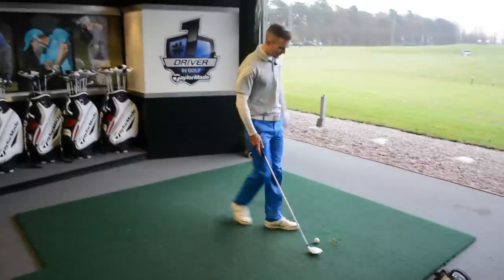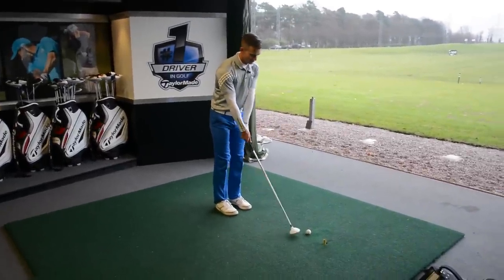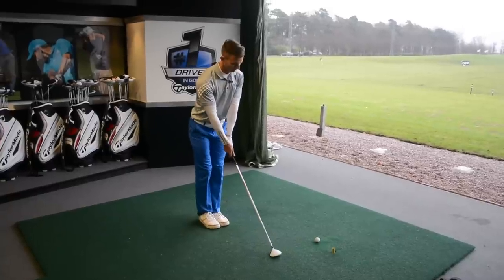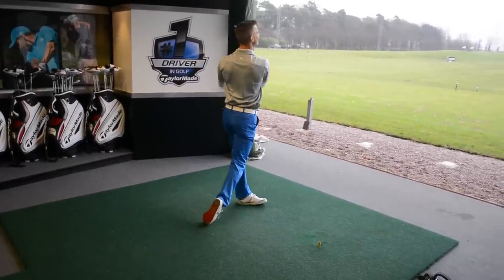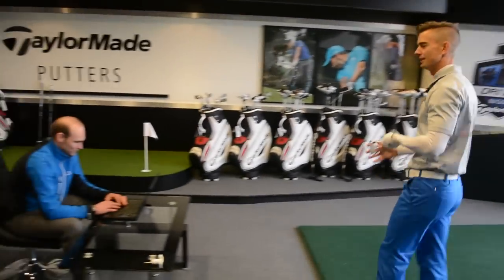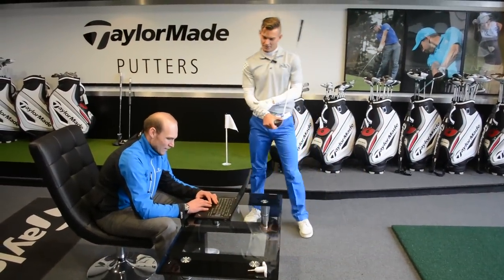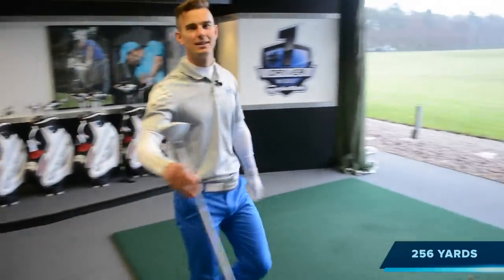Now Andy's had his fitting before. 260 to beat. That's pretty good. That's a better one — maybe a bit at the heel, maybe squeezed a bit more out of it. Better flight. That's a good shot, a little bit spinny. 256. 4 yards short. Consistent, isn't it? Too much spin. Consistent for you, that.